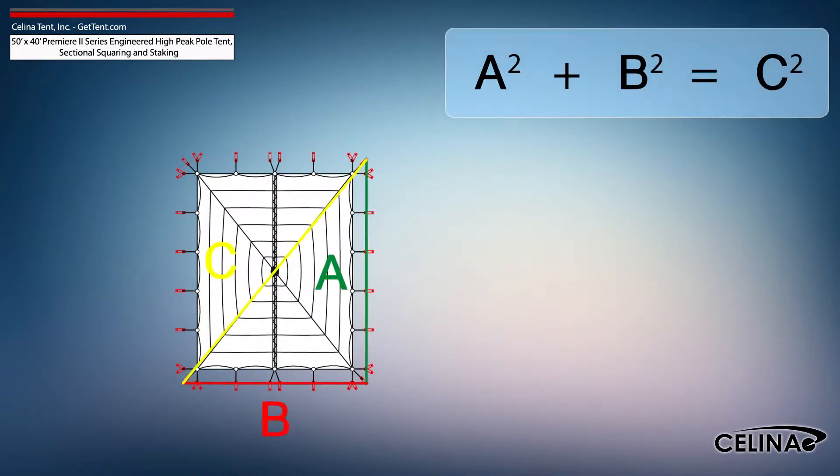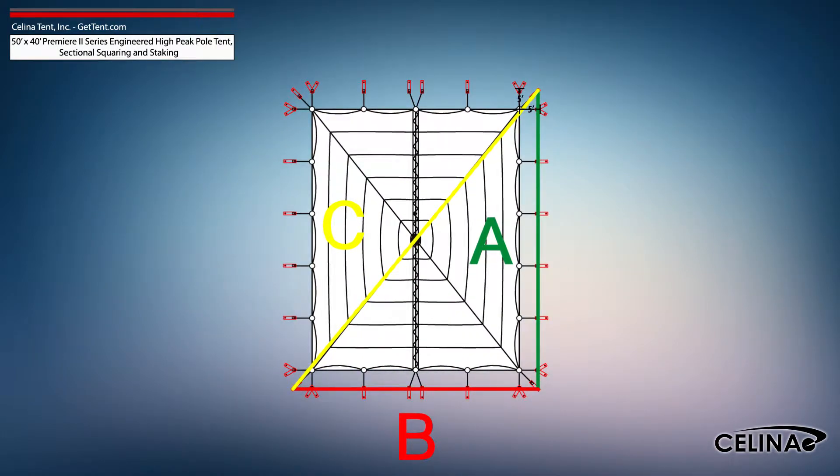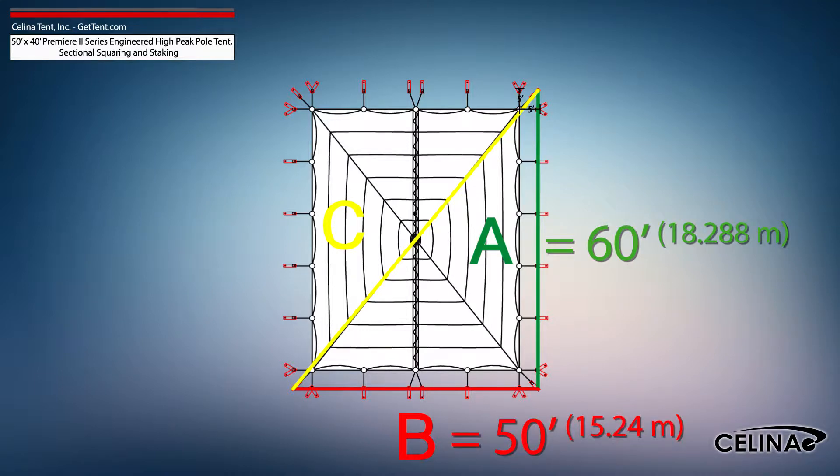Using the Pythagorean theorem and adjusting out for 5-foot staking, the entire tent footprint will be 60-foot by 50-foot with a 78-foot 1-inch diagonal length.